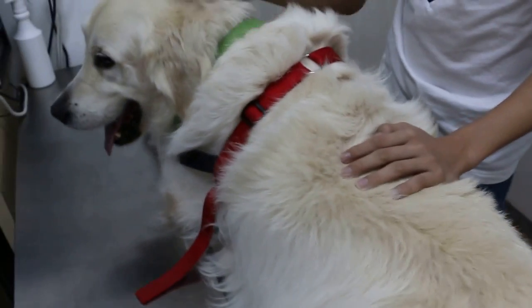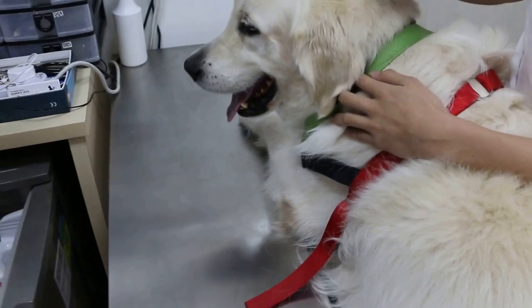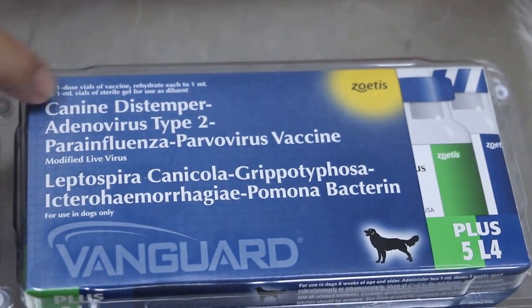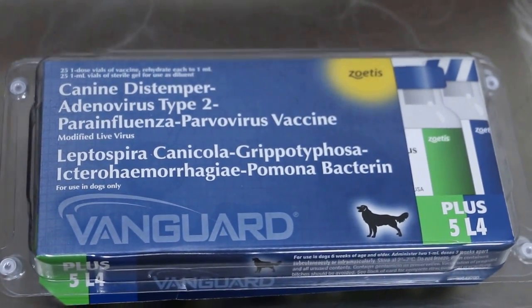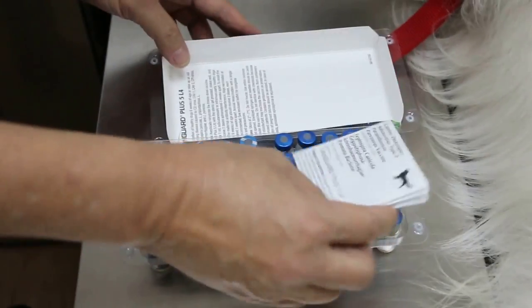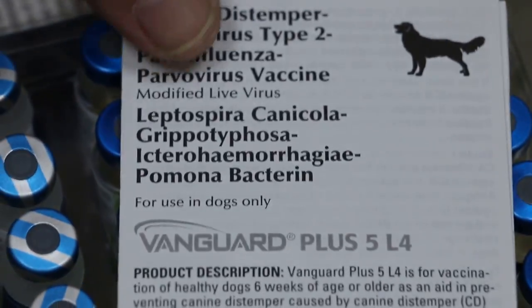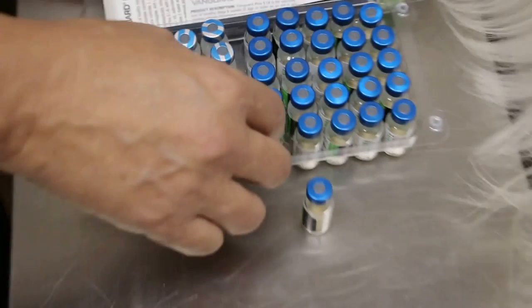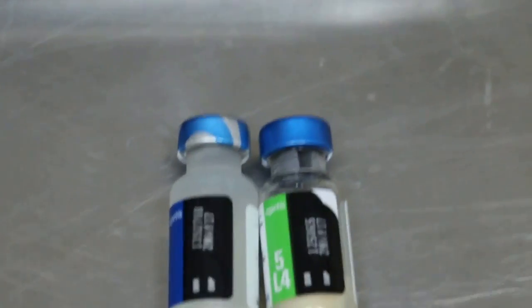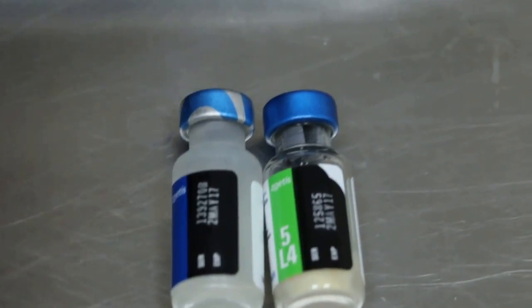Now I'm going to do the vaccination, so I need you to see the vaccine being used. This is the vaccine — it contains nine diseases. The vaccine is called Vanguard Plus 5/4L. The vaccine is taken out: one is the diluent and one is the vaccine. So I mix it into the syringe.